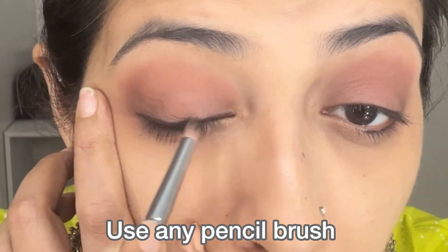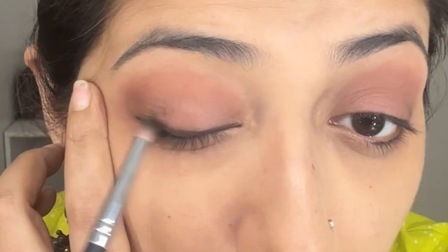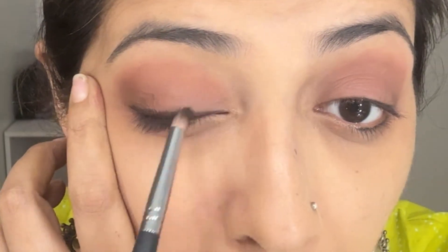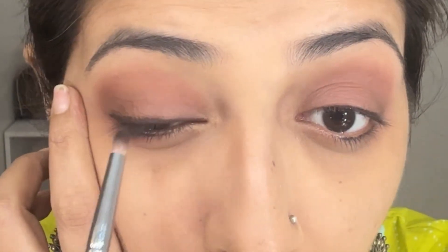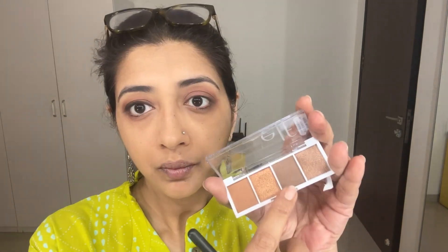Now take a pencil brush of any brand and just smudge out the eyeliner. To soften the look further, go back in with the brown and smudge it with that colour. The reason I used the brown kohl to line my eyes first is because the part which is closest to your lash should be the darkest.